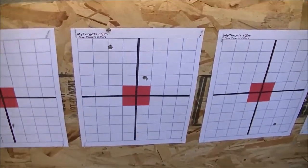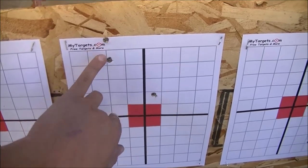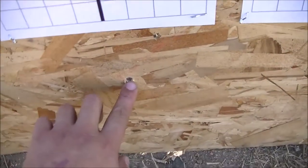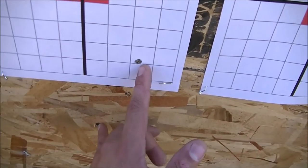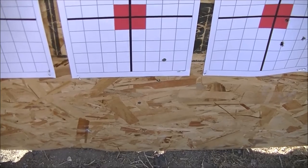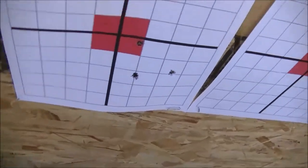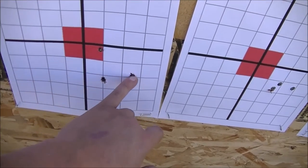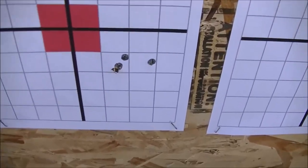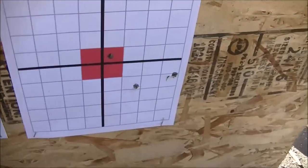We're at the target. These were the first factory rounds — you can see that's a horrible group for a factory round, almost five inches. These are the first cast loads at 8.5 grains — I knew they were shooting low, about the same spread as the factory, just under 1,200 FPS. This is 10.5 grains — pretty acceptable for a practice round, about two inches. And then 11 grains gave us the best performance — almost MOA, a little over an inch. Then 11.5 grains opened back up.